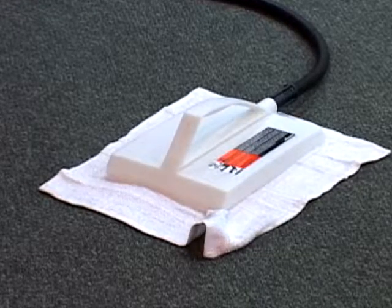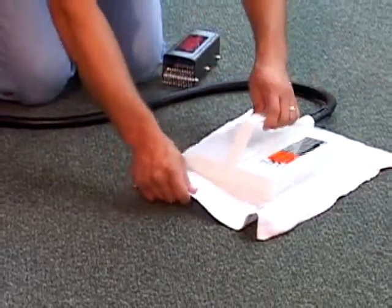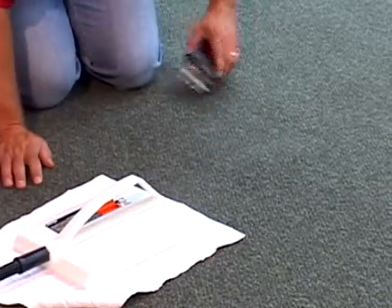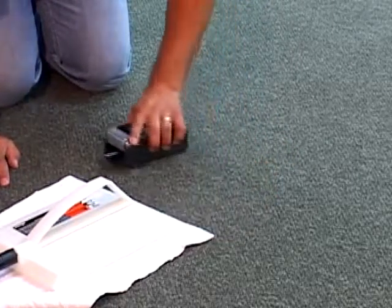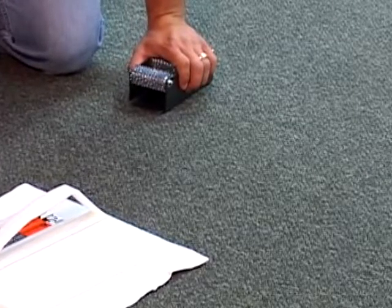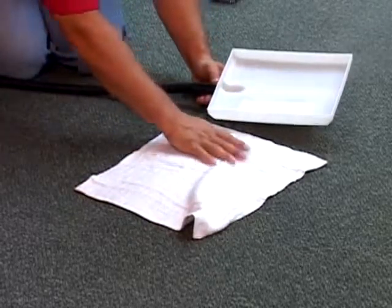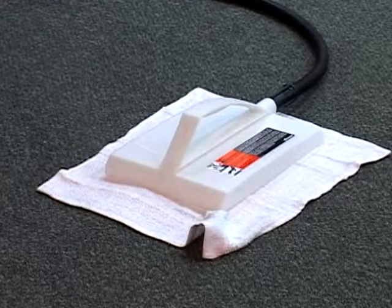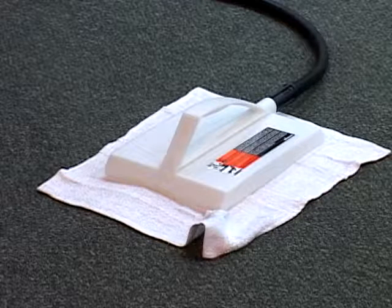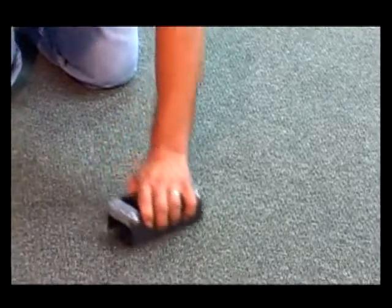In order to alleviate bubbles, creases, pile distortion, and crushing, it is advised to steam the carpet. Successful steaming is dependent on an adequate application of adhesive. Shaw recommends the use of a wallpaper steamer that has a 12-inch plastic head. Wallpaper steamers can be obtained through any local hardware store and can also be rented for a minimal charge. A white cotton cloth should be placed under the head of the steamer to protect the carpet fiber. Placing the steamer on the affected area for approximately 45 seconds to 1 minute will allow the carpet backing to become pliable and reactivate the adhesive, in order to assist in removal of the bubbles, creases, or pile distortion.